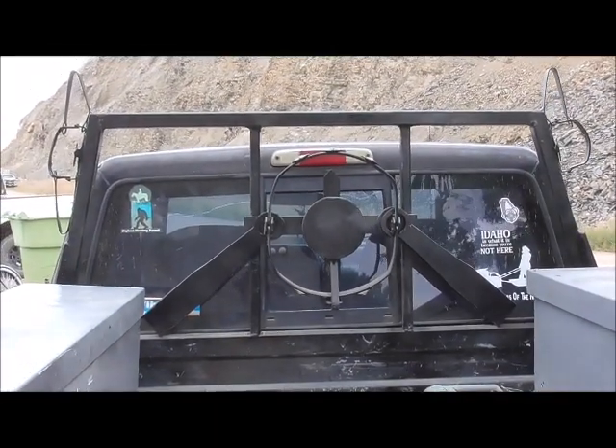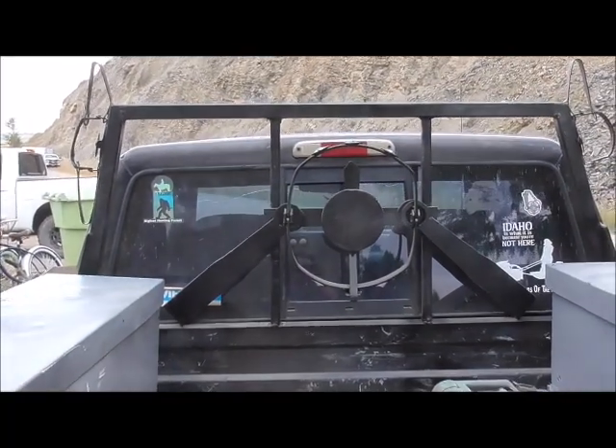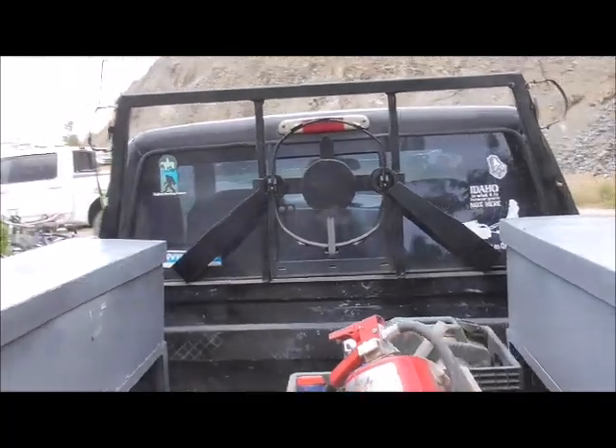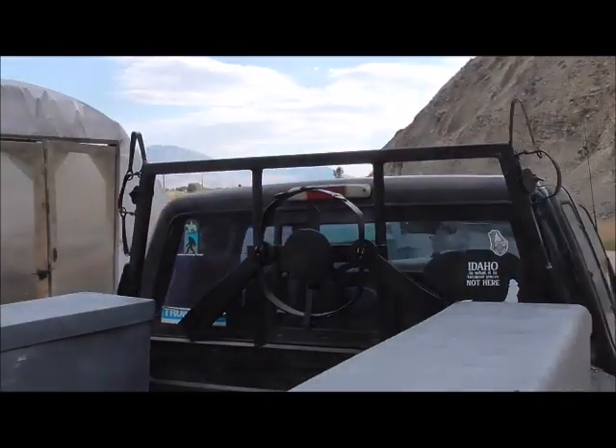I'm pretty happy with the way this thing turned out — it really didn't take all that long either. Painted up, it looks pretty good. The wind is picking up.